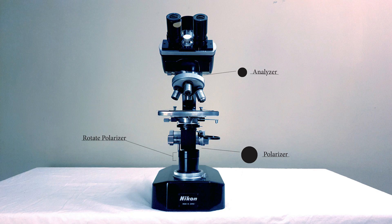Some microscopes like to put their analyzer directly over the specimen on the glass itself. I prefer to do it this way, but you can do it any way you like that works.